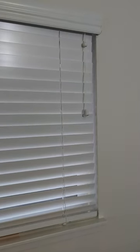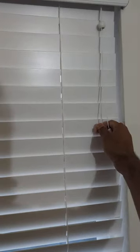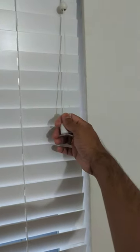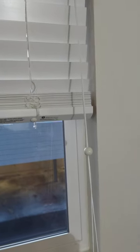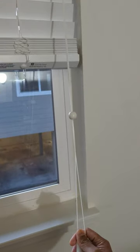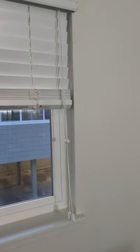Here's a short video of how you should do this. To open these blinds, you simply pull down the strings, and once it gets to a desired level, just let it go.